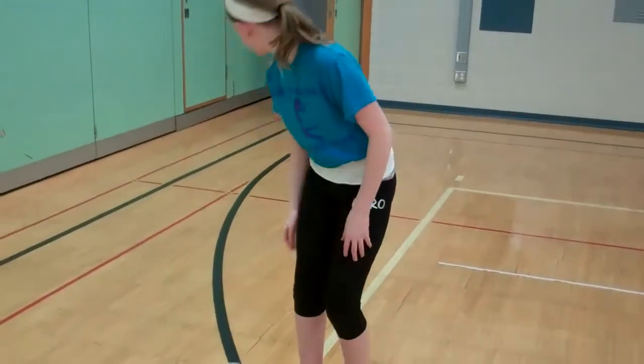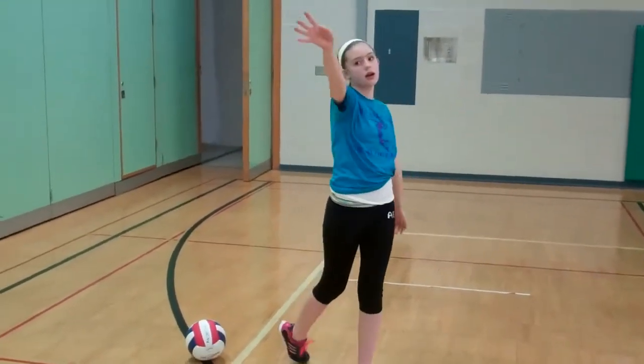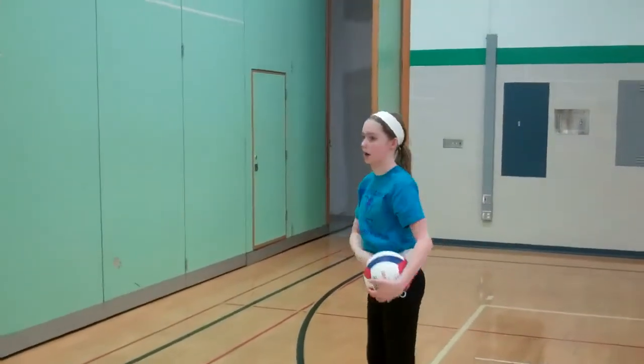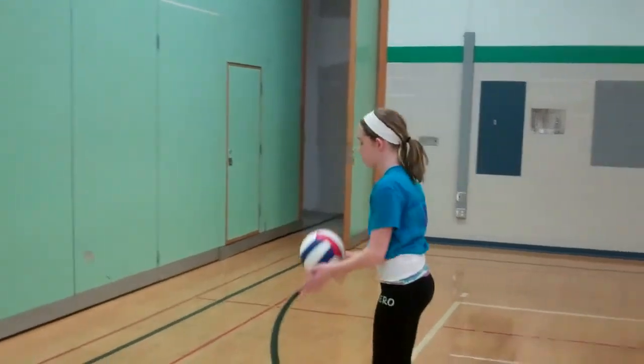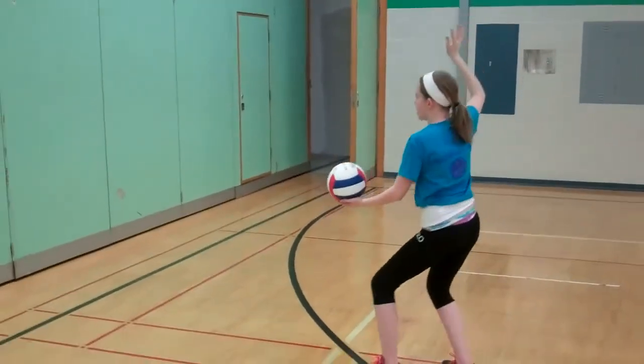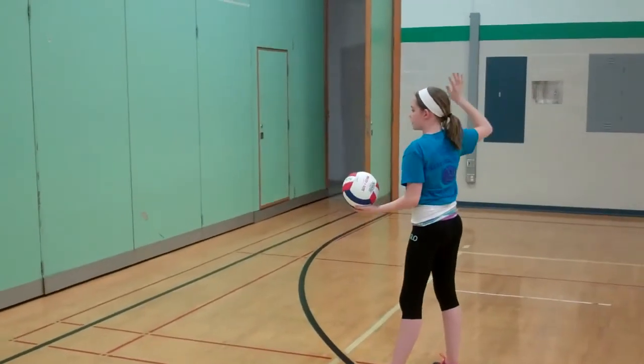Now it's time to put it all together. Put your ball down with a friend. Stand in your stance with your arm out. Put your arm at a 90 degree angle, then throw and hit the air. Do this 10 to 20 times. Then pick up your ball, face the wall of your court, and actually hit it. Pick a spot on the wall and aim for that spot. Do this 15 to 20 times.